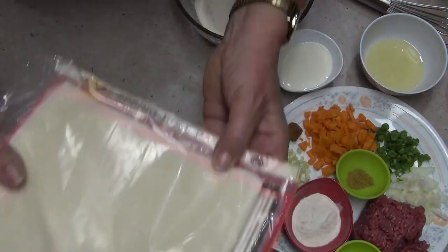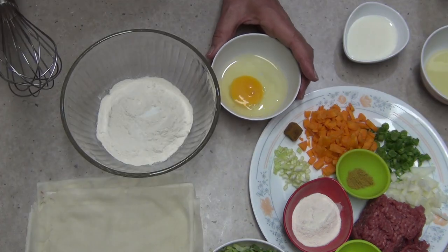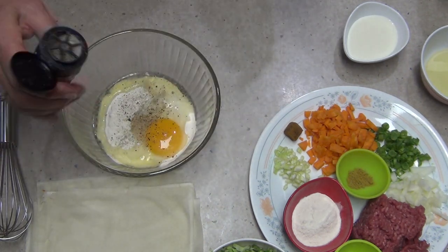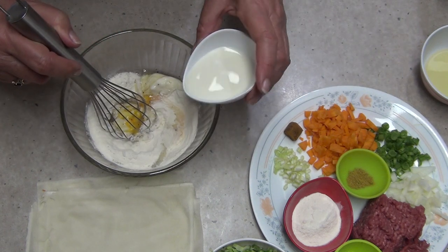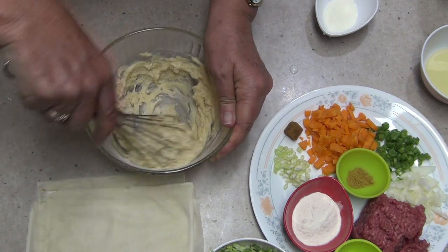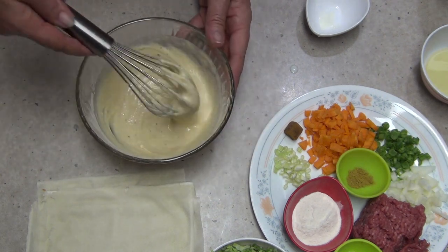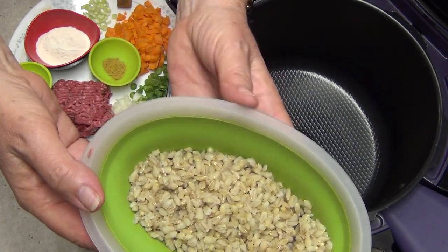These are spring roll wrappers and you buy them in the freezer section of your supermarket. Just separate them — they are difficult to separate and you'll probably end up getting a few tears in them. We're going to make a batter which is half a cup of self-raising flour, a bit of salt and pepper, one egg, and about three quarters of a cup of milk, enough to make a really quite thick batter, and we're going to paint that with a pastry brush onto our spring roll wrappers.